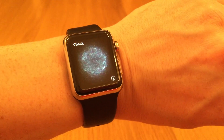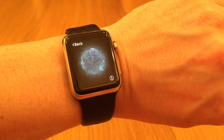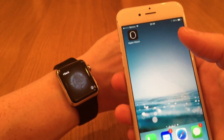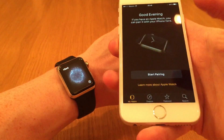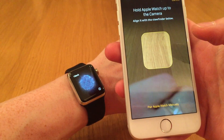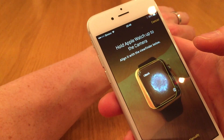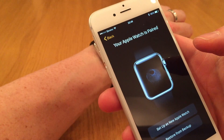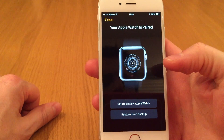We get this fancy QR code or some kind of code. So I'll bring my iPhone to the mix, open the Apple Watch companion app, click on the start pairing button and align the watch into the frame. The watch and the iPhone are paired.